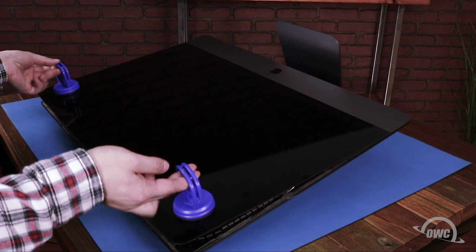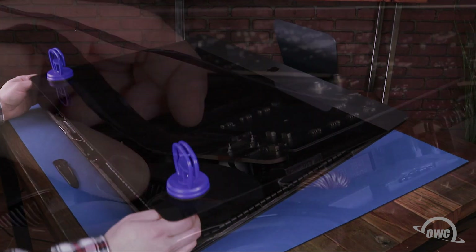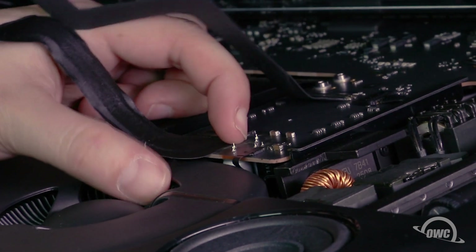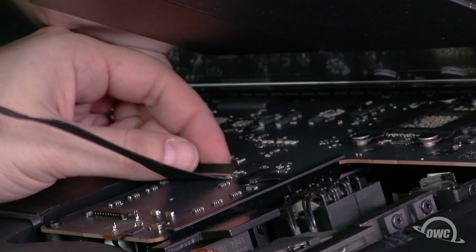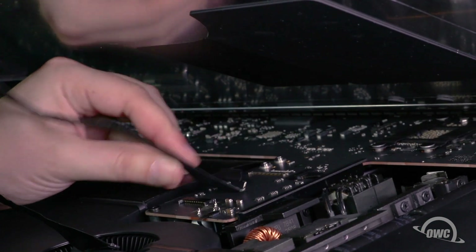Then lift up on the glass using the suction cups until you can see the cables inside. The cable closest to the top should slide out of its socket. For the other two cables, you'll need to lift up on the black plastic tab to lift the bar that holds the cable in place, then slide the cable out of its socket.